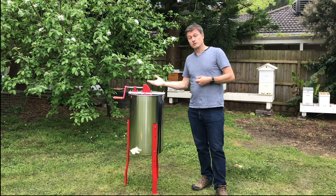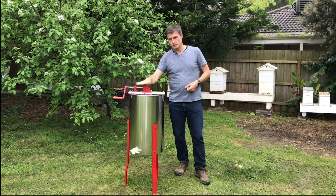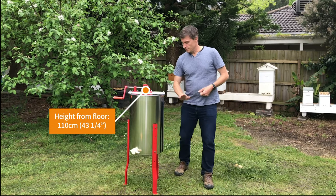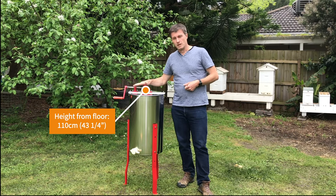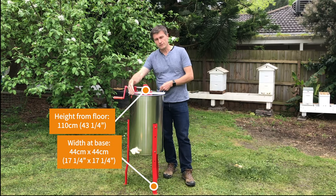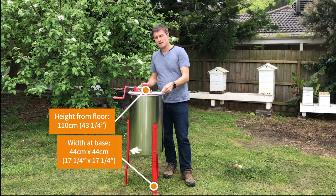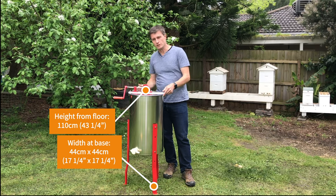It is extremely easy to use, but before I go into that let me talk about the actual physical dimensions and the weight of it. From the floor to the top is 110 centimeters — that's equivalent to around 43 and a quarter inches. It is a circular shape, so that effectively means it's 44 centimeters by 44 centimeters — in imperial that's around 17 and a quarter inches by 17 and a quarter inches.